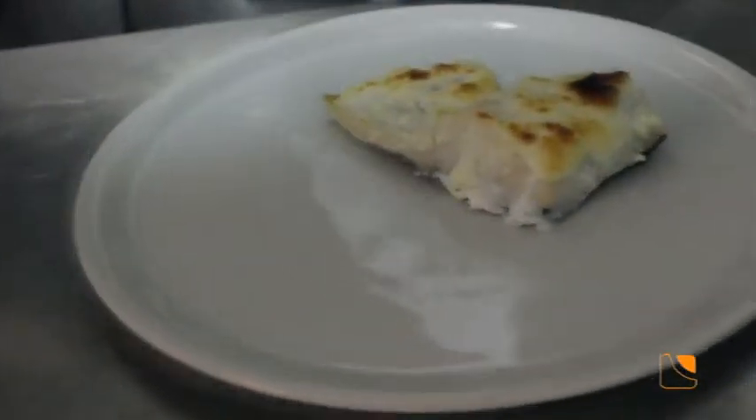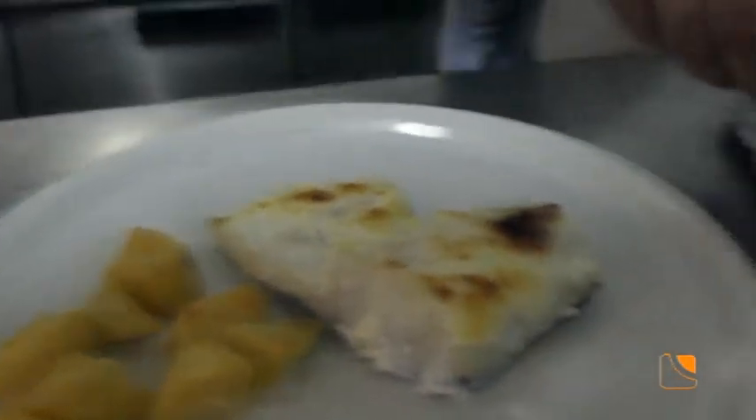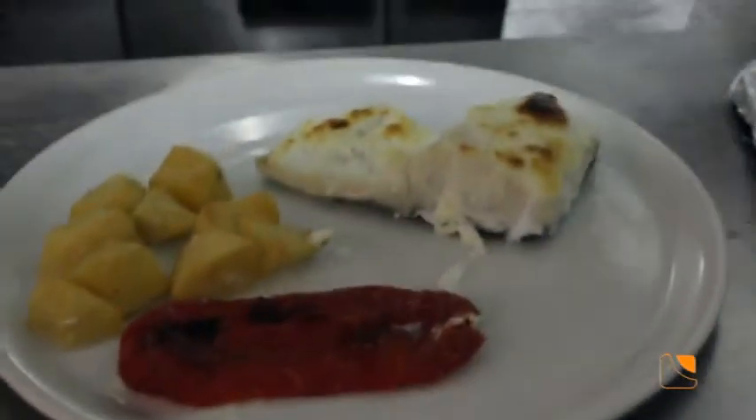Y ahora lo vamos a emplatar. Es además una de las formas de cocinar el bacalao más típica, una de las que la gente más demanda. Este no lo tenemos en la carta pero siempre hay quien ya ha comido bacalao de varias formas y cuando lo han probado vuelve a pedirlo. Baldomero, ¿quién quiera probar tu bacalao dónde tiene que venir? Pues estamos en la Avenida de la Constitución número 26, bajo, Fuente Palmera. Aquí tienen para elegir bacalao al grill con alioli o bacalao con ajo y salsita de gambas, todo riquísimo.